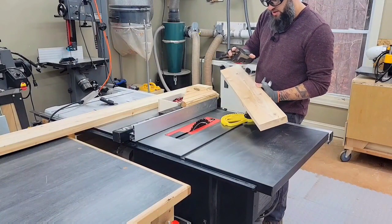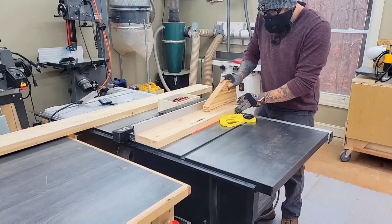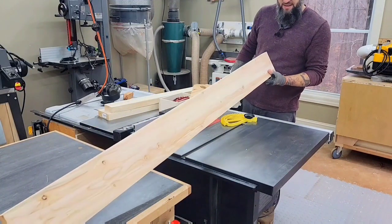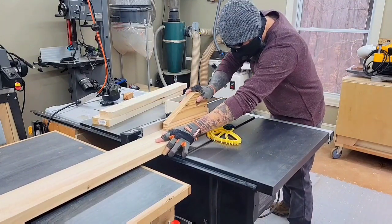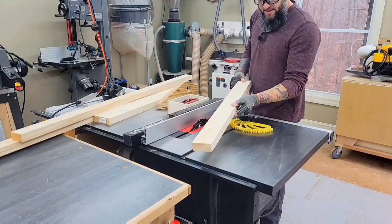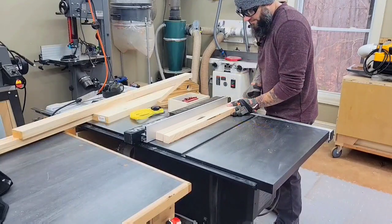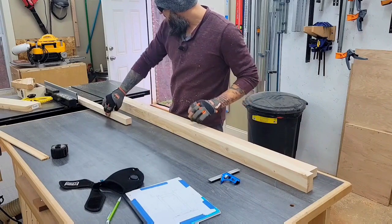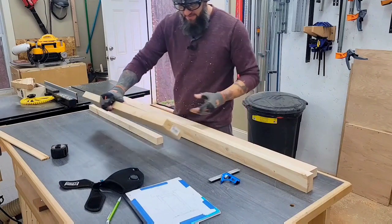First up, I'm going to cut that four-and-a-half-inch wide piece that's going to serve as the bumper. Next up, I'll rip this right down the middle at two and a half. Last but not least is my little spacer that I will have for the hinges on the door. Now that I've got everything milled up — all of my components — I am going to go ahead and cut them to final length.